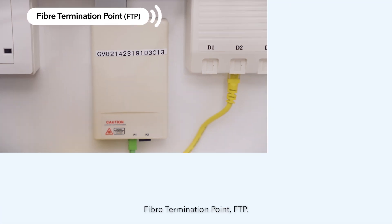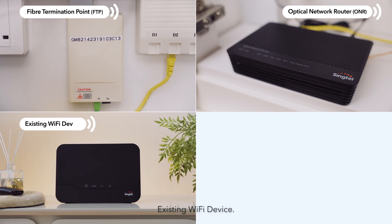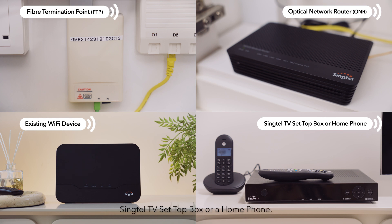Fiber Termination Point, FTP. Optical Network Router, ONR. Existing Wi-Fi device. And you may also have a Singtel TV set-top box or a home phone.